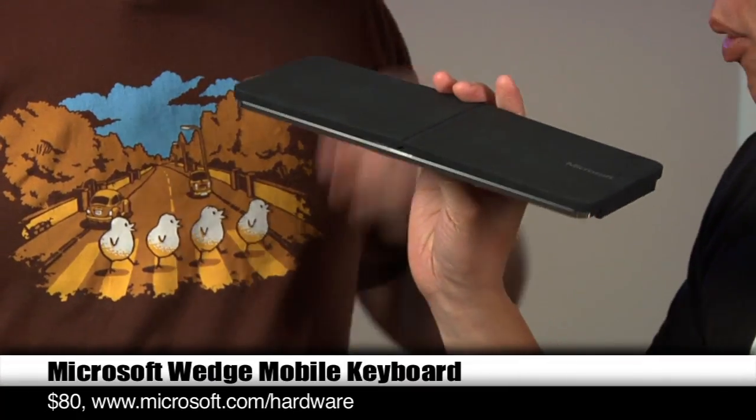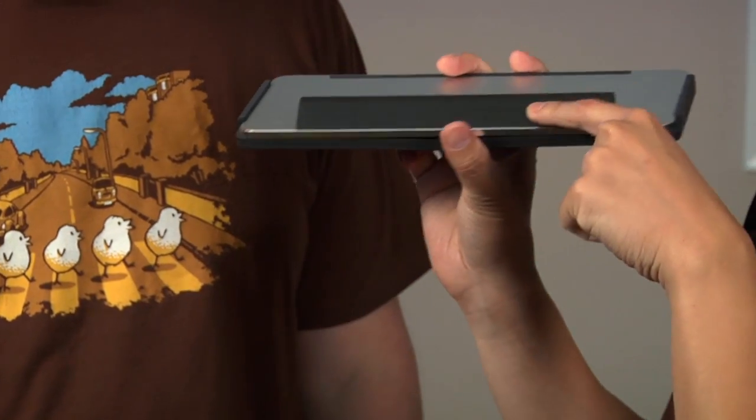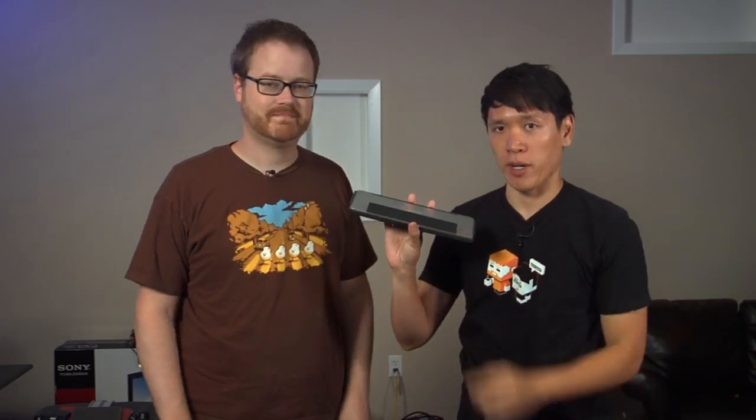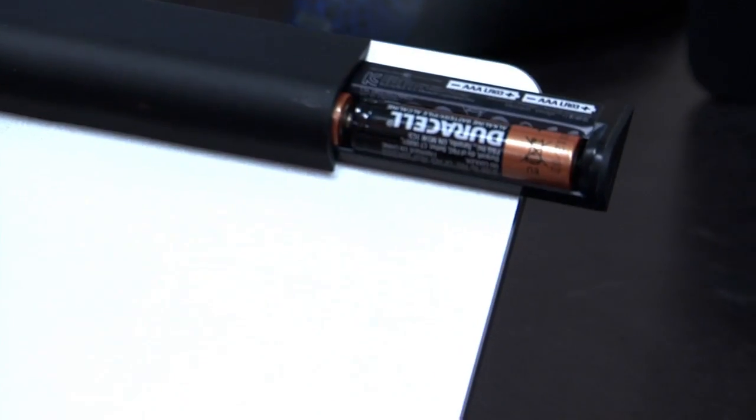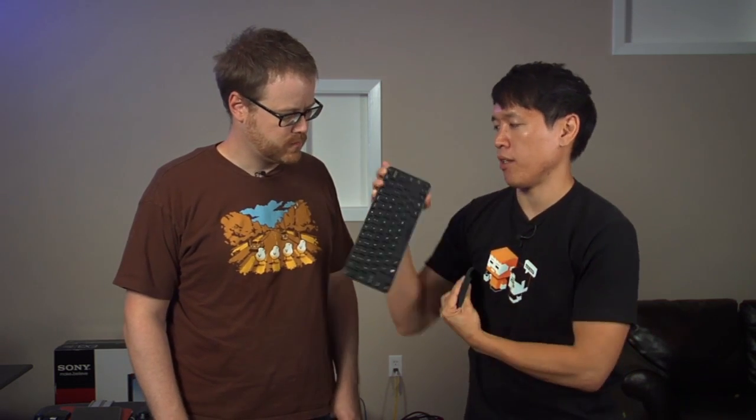So that is the Wedge Touch mouse, the first new peripheral from Microsoft. Now I also have in my back pocket — barely fitting — the Wedge mobile keyboard. This is a keyboard cover. It's called Wedge because there is a giant hump on the bottom, and that is where the batteries go: two AAA batteries, also included. Like the Wedge Touch mouse, it runs on Bluetooth — no dongle.